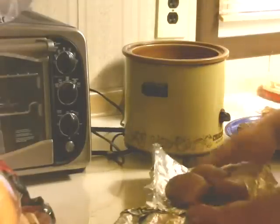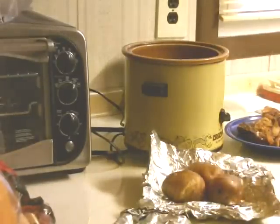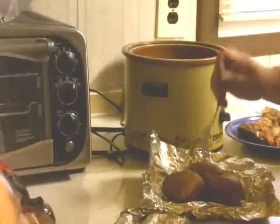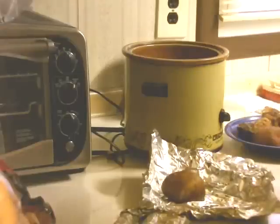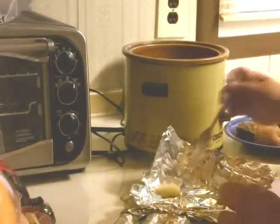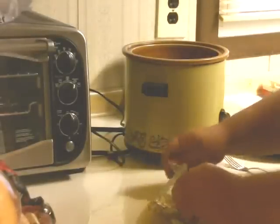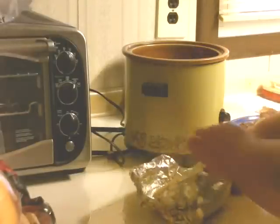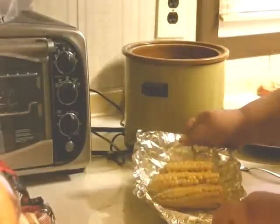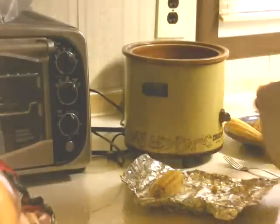Oh yeah, look at that — cooked all the way through. Let's go ahead and plop them here on the plate. Wow, General! That one just fell apart. Let's see how the corn did. Oh yeah, look at that — isn't that gorgeous? Let's get this on the plate.